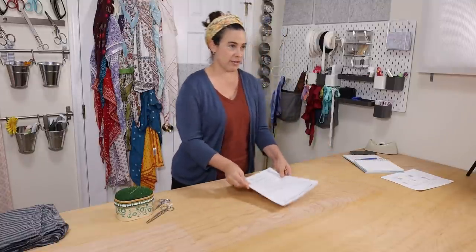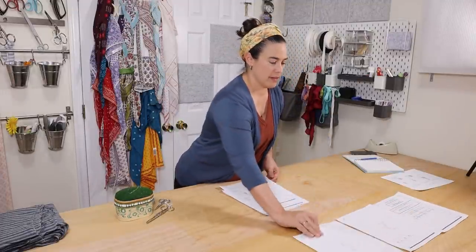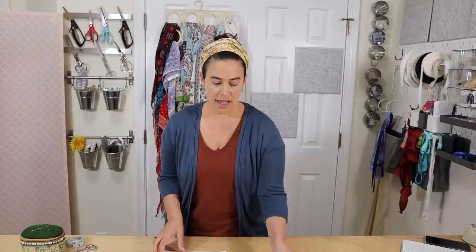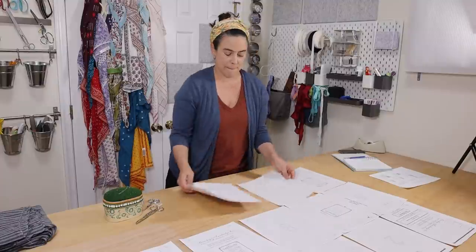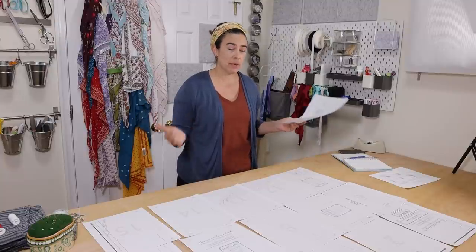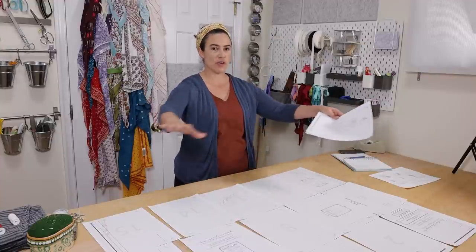So let's tape this together. We've got 20 rectangles to put together and this is going to require a little bit of cutting on one of these two sides. There are actually 20 pages, so you might want to do this on your floor, a large kitchen table, or your bed so that you have enough space to get the whole thing laid out.